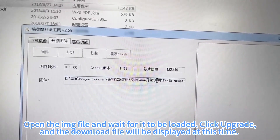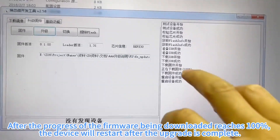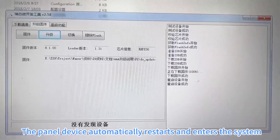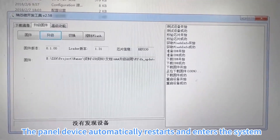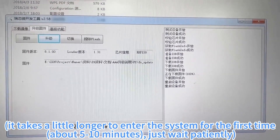Open the .img file and wait for it to be loaded. Click upgrade, and the download progress will be displayed. After the firmware download reaches 100%, the device will restart after the upgrade is complete. The device automatically restarts and enters the system. It takes a little longer to enter the system for the first time — about 5 to 10 minutes — just wait patiently.